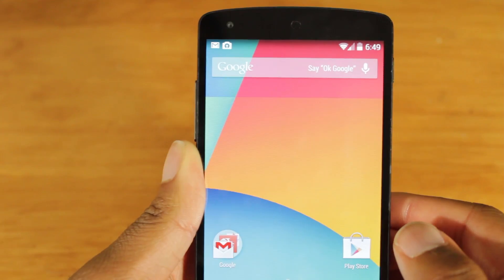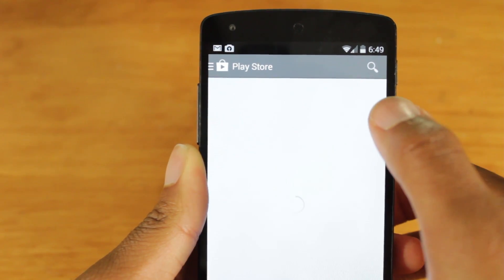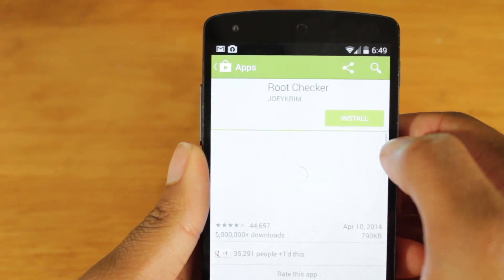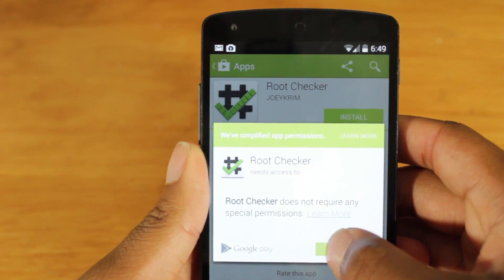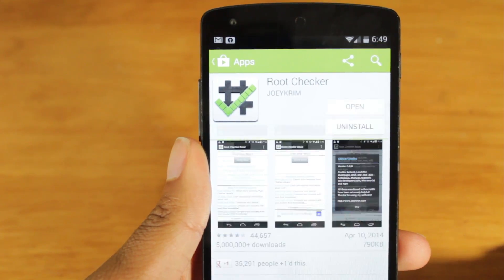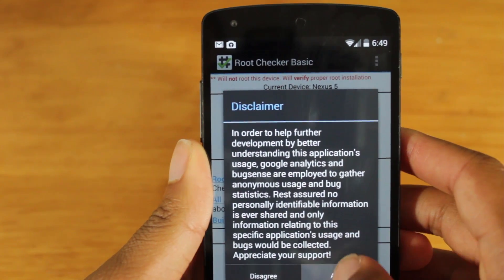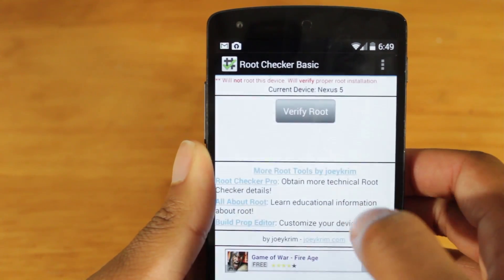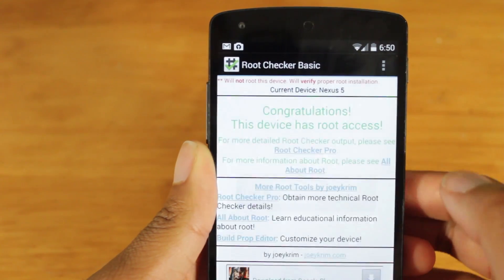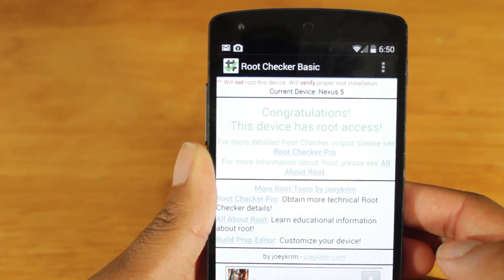We just got rebooted. Now, to check to see if we actually have root, let's go in the Play Store and download an app called Root Checker. Here we go — Root Checker. Let's download and install it. This app is going to check to see if we actually have superuser permission. Open it up and agree. Verify root. And it says: congratulations, this device has root access.